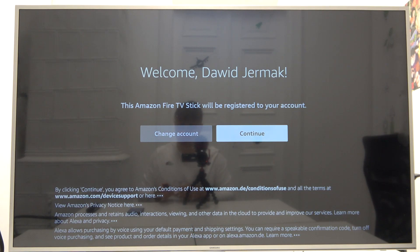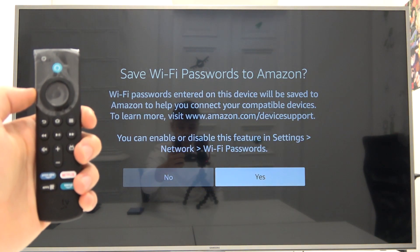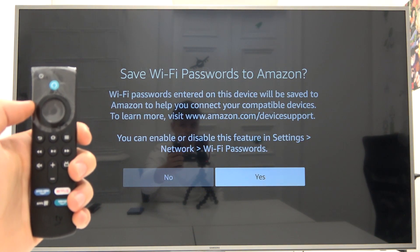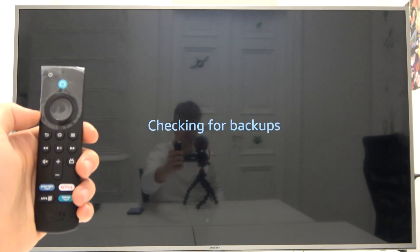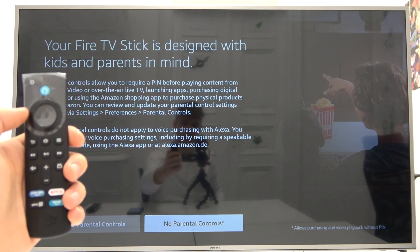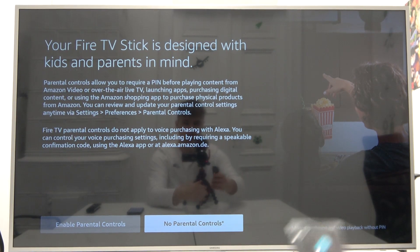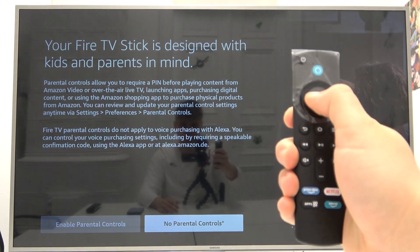That's my account — as you can see. Just click Continue. We can also save the Wi-Fi password. Here we can set up parental controls, but I'm going to stay with no parental controls.